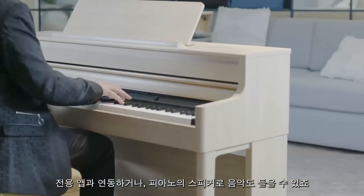What's also really cool is that via Bluetooth you can connect your smartphone or tablet, so you can use apps or play along with your favourite music through the speakers of the piano.